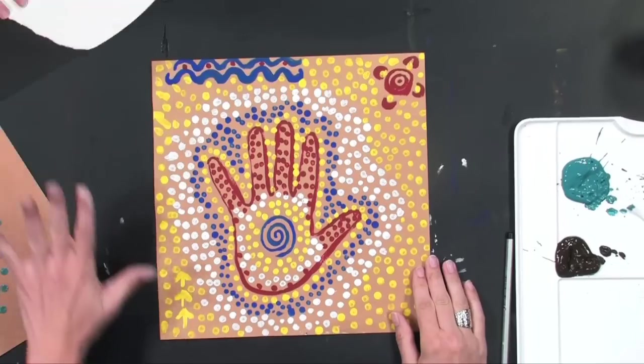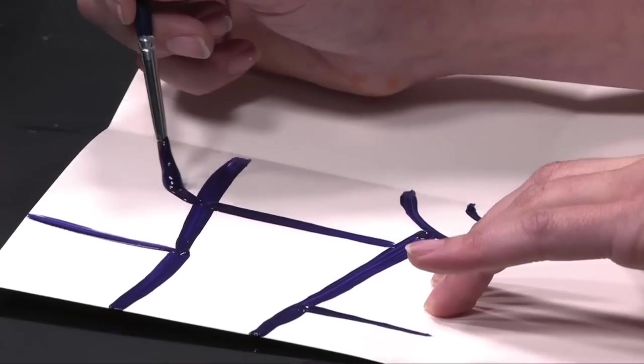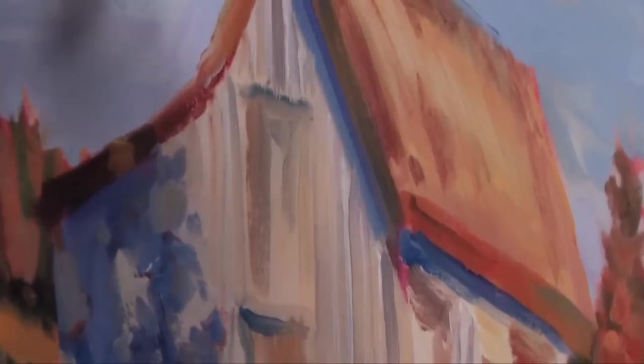There are 18 wonderful projects on the first grade DVD that students will love. Your first grader will learn about the visual arts in past and present cultures around the world.